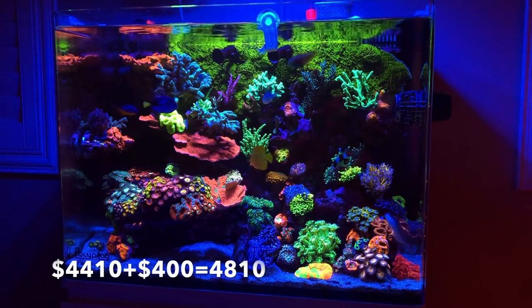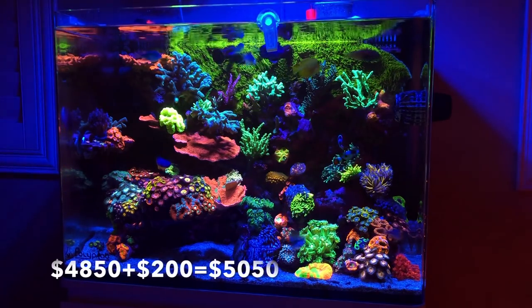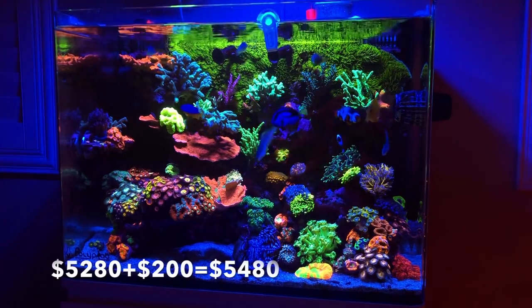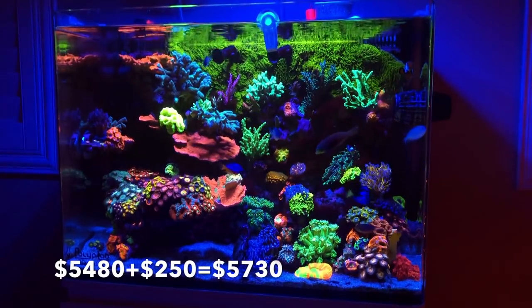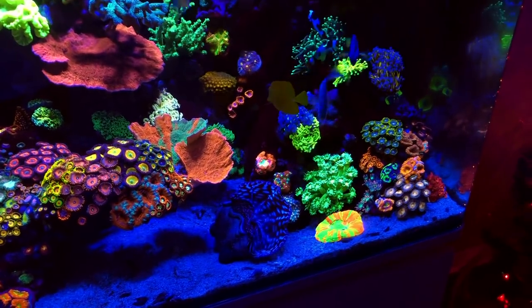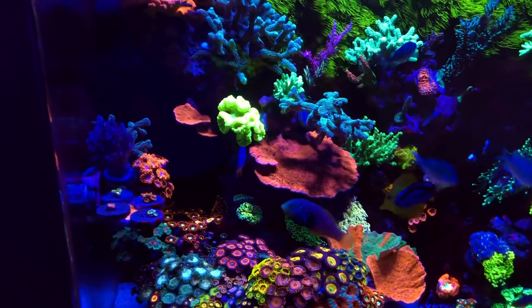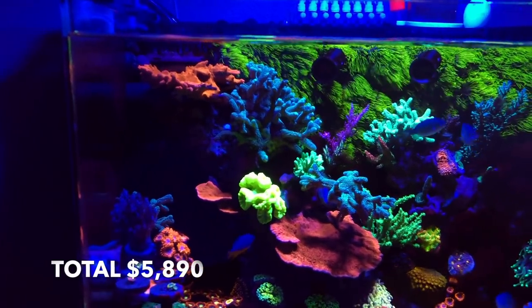Acans at $400. Leather at $40. Chalices, $200. GSP, $30. Mushrooms, $200. Clam, $200. Scoly, $250. Duncan at $60. And last, frogspawn at $100. The grand total on corals in this tank is $5,890.